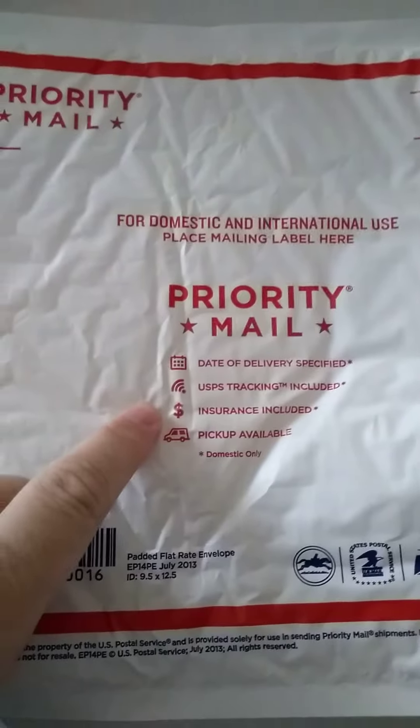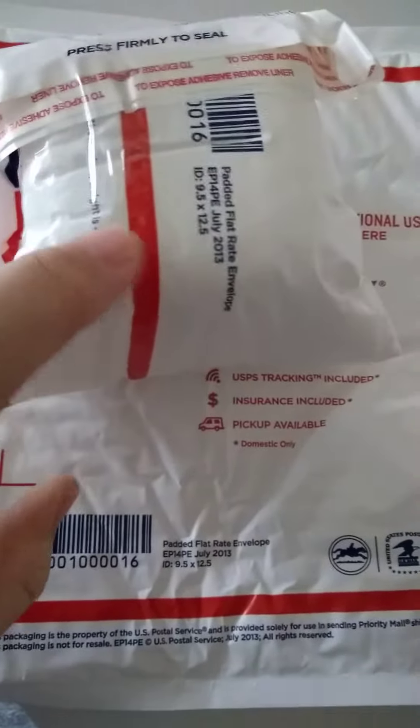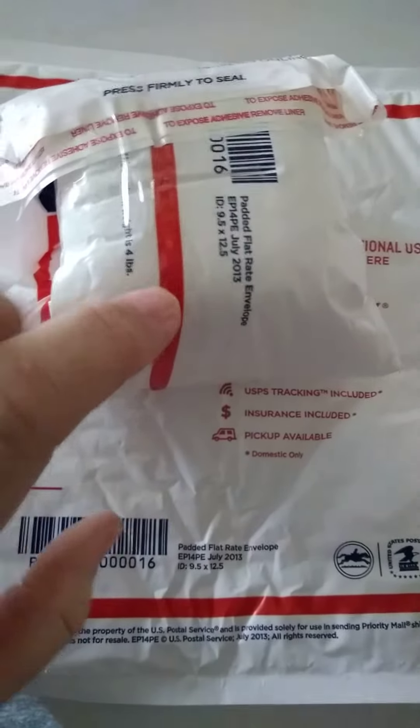Even if it does, these have a $50 insurance. And if you're still not comfortable mailing it that way, take a couple pieces of bubble wrap and wrap it in this.